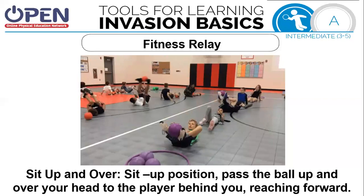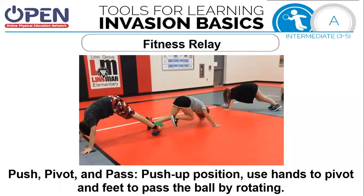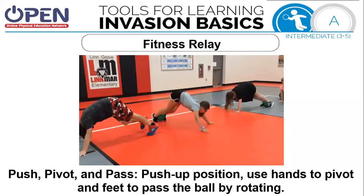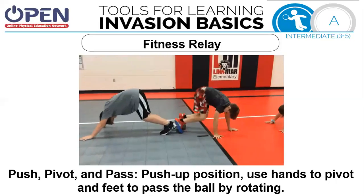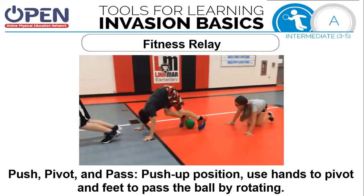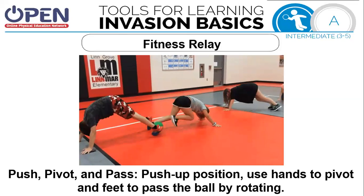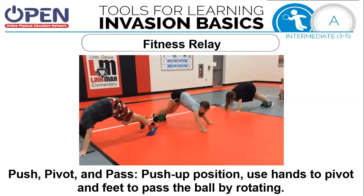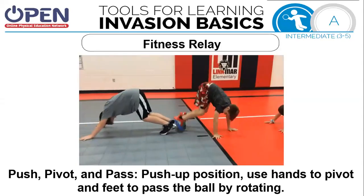Continue to use teamwork and communication. Our next activity is push, pivot, and pass. In the push-up position, use your hands to pivot and your feet to pass the ball by rotating. Your hands need to generally stay in the same spot. This is one of the more difficult activities — make sure you have a good, tight squeeze with that ball between your feet. When you get all the balls to one side, the first person becomes the last and the last becomes the first, and you continue. If you need more time, please press pause.